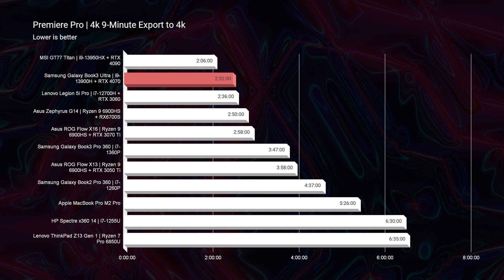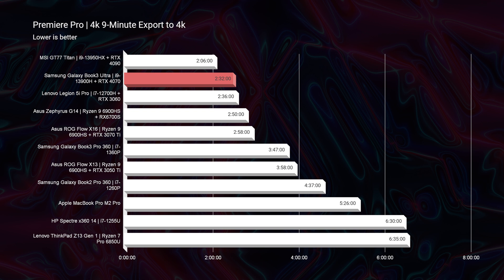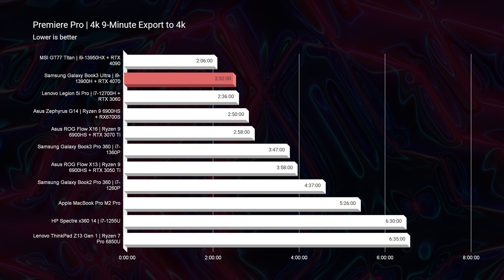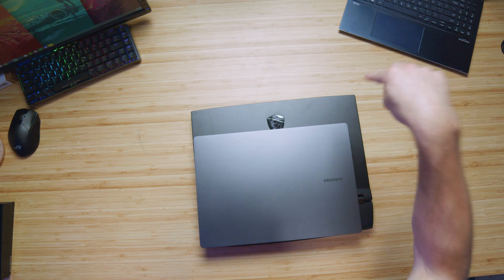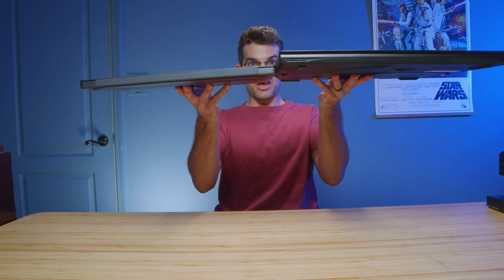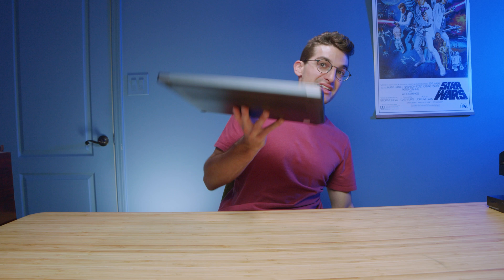The next export time was the 4K. Almost beating out the best export time — that GT77 Titan is a beast and did it in just over two minutes. This laptop came in at two minutes and 32 seconds. But if you look at the size difference between the GT77 and this laptop, it's like a complete joke. The GT77 is a 17-inch laptop and it is absolutely massive. So it makes sense it gets really good performance, but to see this laptop only about 30 seconds behind is incredible.